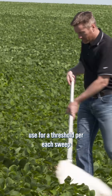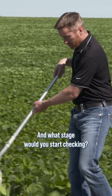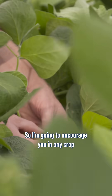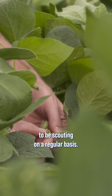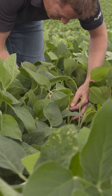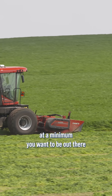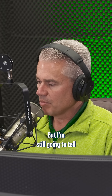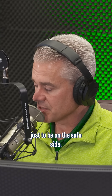What would you use for a threshold per each sweep in a sweep net, and what stage would you start checking? I'm going to encourage you in any crop to be scouting on a regular basis. Weekly is usually enough. With alfalfa, at a minimum, you want to be out there between each cutting, which is usually three or four weeks, but I'd probably scout every week just to be on the safe side.